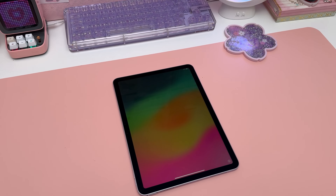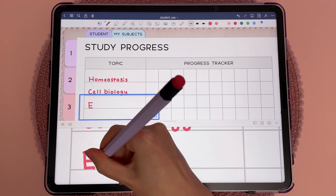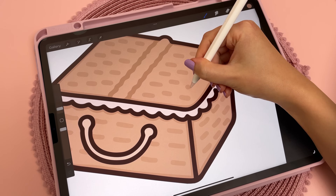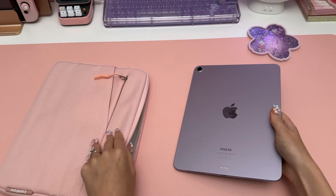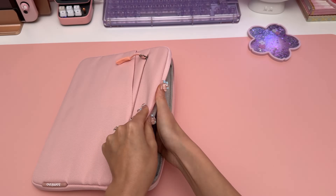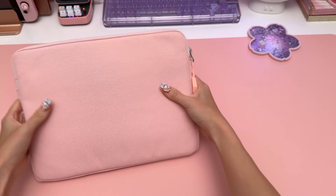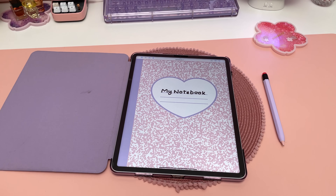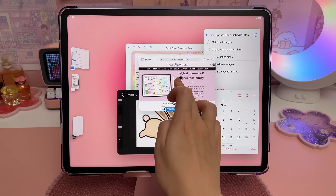If you're considering the iPad Air but unsure which size to choose, I would decide based on where you'll be using it most. I love the larger size for taking notes and drawing, but it is quite heavy, especially with the Magic Keyboard. If you want to carry it around on the go, the 11-inch would be better for portability. If you'll mostly use it at your desk or as a second monitor, the larger size would be more suitable.